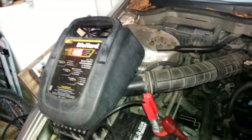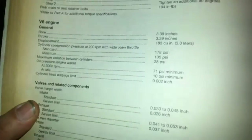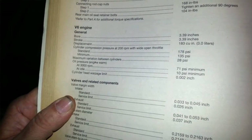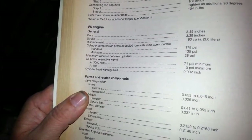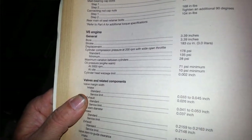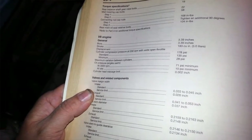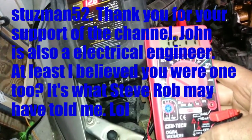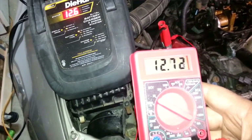With electricity that high the reading shouldn't have been that low. Minimum compression is 135 psi, and warm it should be 178 psi. Even with oil added we're a little down, but as long as they're within 10% of each other this engine was a pretty good running engine before this happened — not perfect, but good enough to sell as a beater car to last for a while.